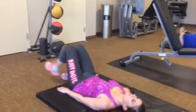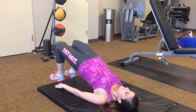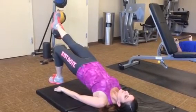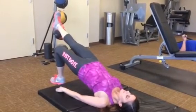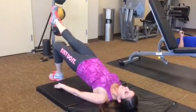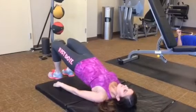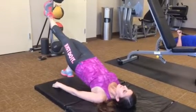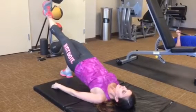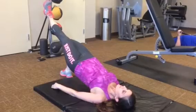Let's go hip bridge — big squeeze up. First just a hold. This is a little easy for you, so you're going to extend one leg out. Ten, five, and switch. Ten, three, two.